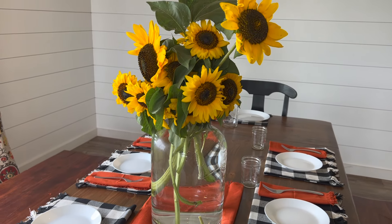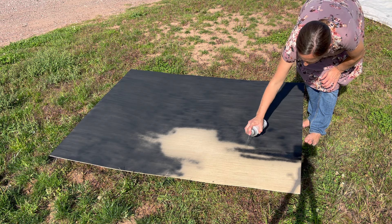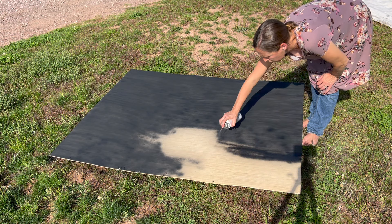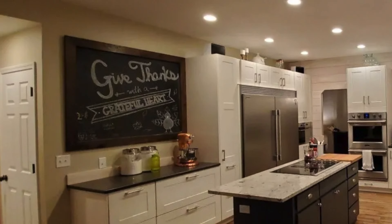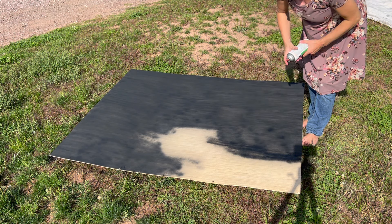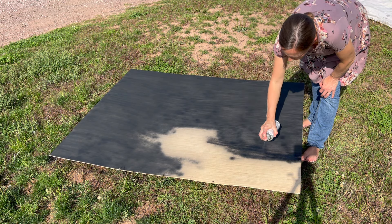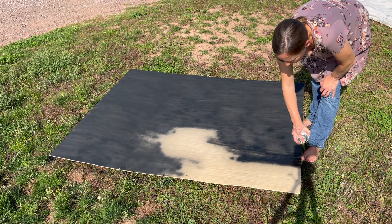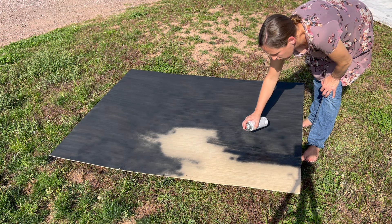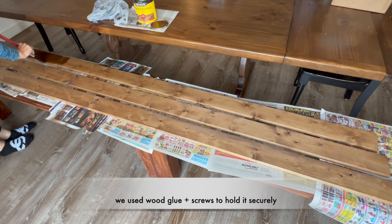My next decor project was something I'd been wanting to do since we built our house. In our previous house in Washington we had a massive chalkboard in the kitchen, and I really enjoyed writing something new on it every season. One of the projects I had planned for quite some time was making one for this dining room wall. I started with some smooth plywood and sprayed it with a few coats of chalkboard paint — I did end up having to sand it once before doing a final coat to make it smooth. Then I stained some one-by-four strips of pine, cut them to size, and used wood glue to secure them to the plywood.